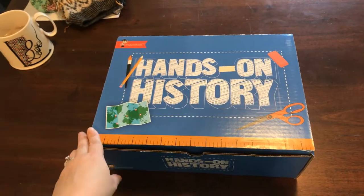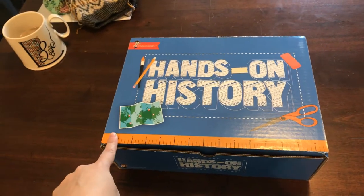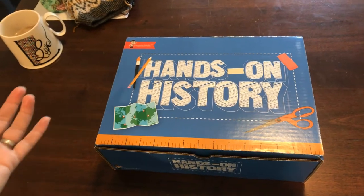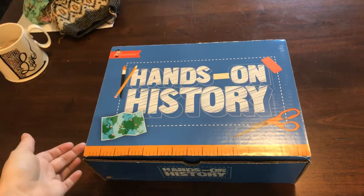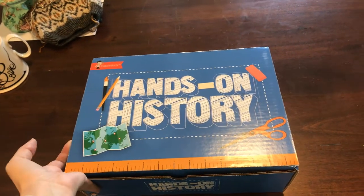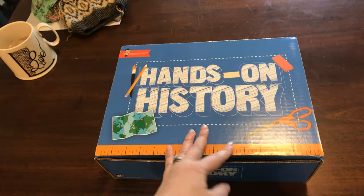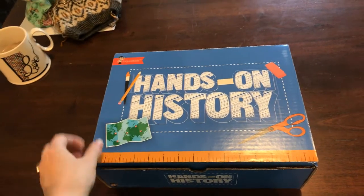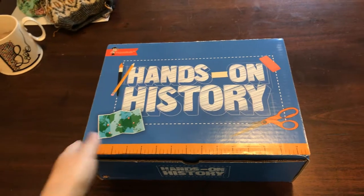It's also something that even if you're not homeschooling, or it just looks like something you think your kids would like, you can still get this stuff. You don't have to be a homeschool parent to order anything like this. This could just be for summer activities. It just looks like it's going to be that much fun.